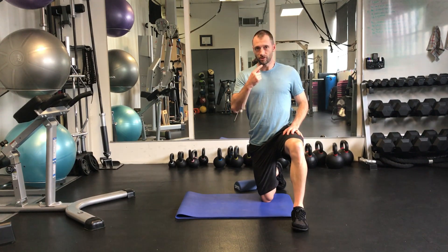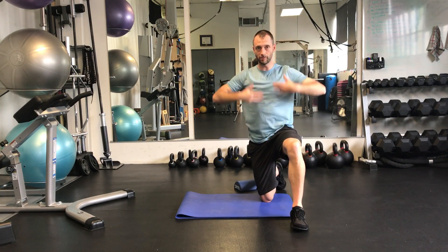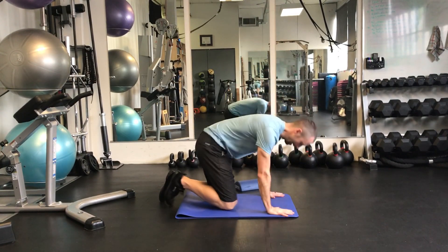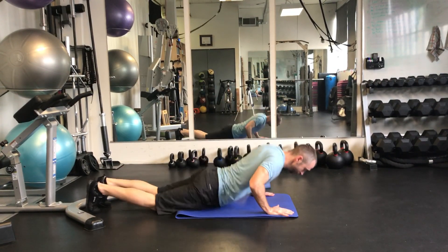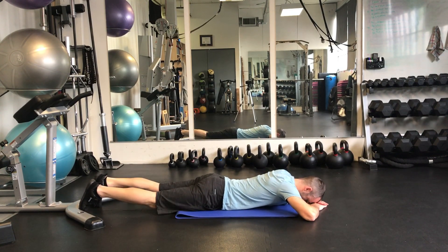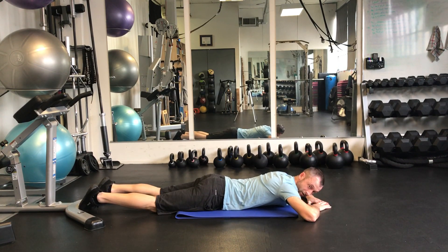The first exercise we're going to do is a chin retraction prone. You're going to support your hands on your forehead like this. You want to keep your body relaxed — that's the idea. Coming down into this position, support hands under the forehead, keep the body relaxed, shake that out and relax the body as best you can.